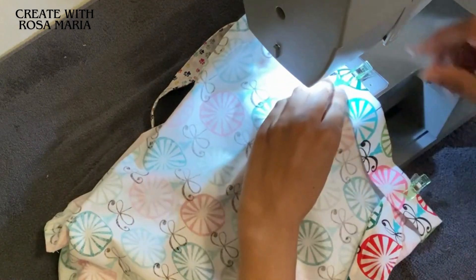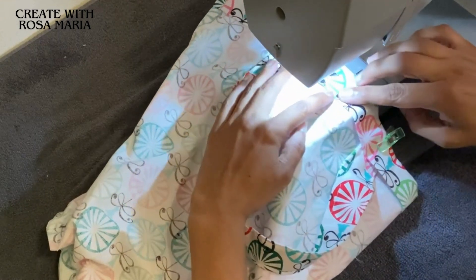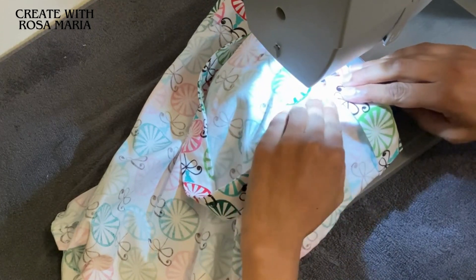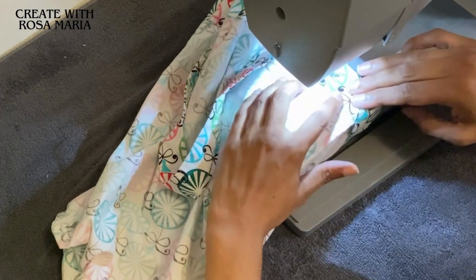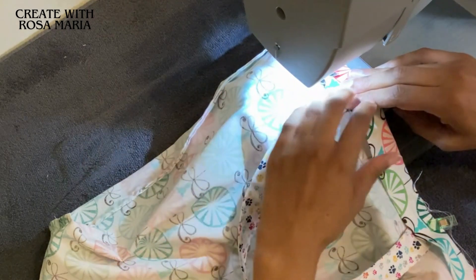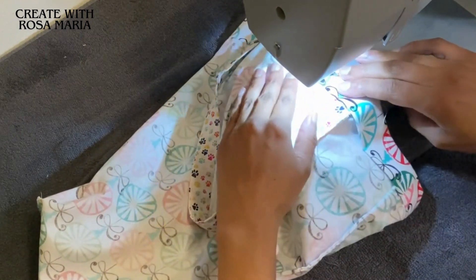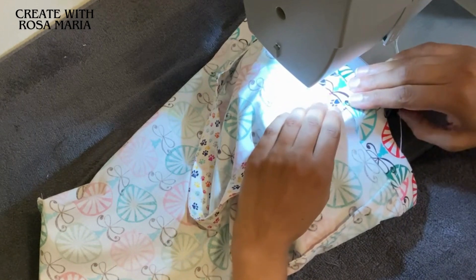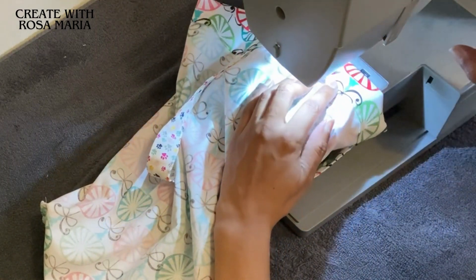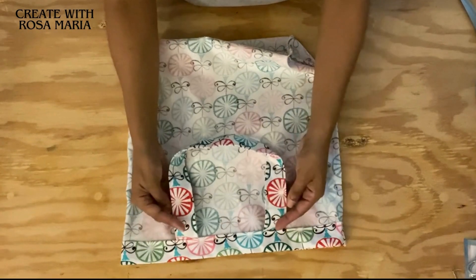We're going to take it to the sewing machine. As I get to where the handle is, I remove the fabric clip and then gently guide the presser foot. The same thing again - just gently guide the presser foot over. Remove the fabric clip. Coming around - backstitch. We've finished stitching around the bag and securing the handle.